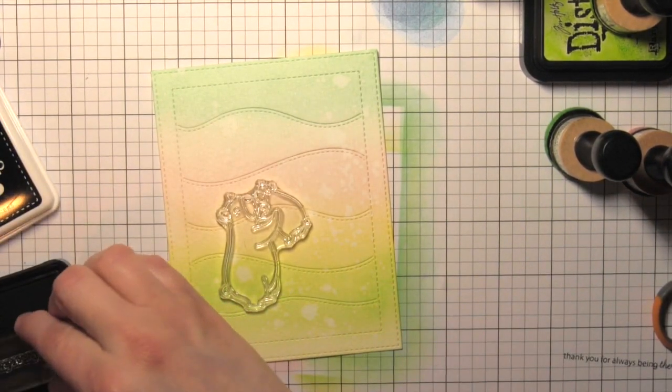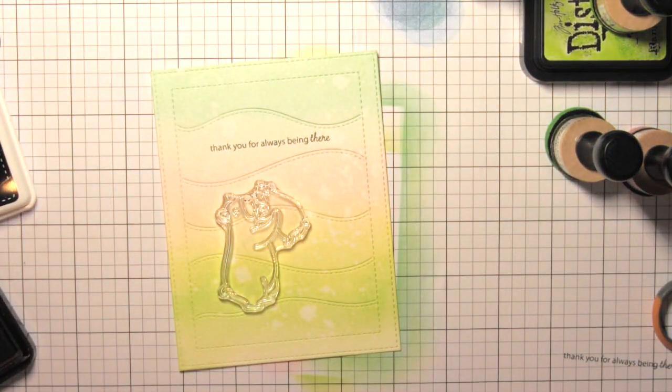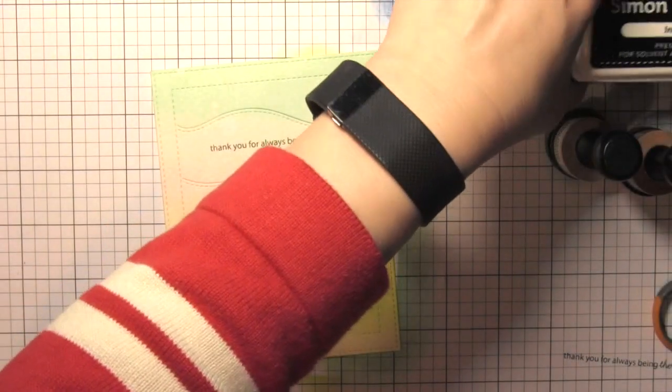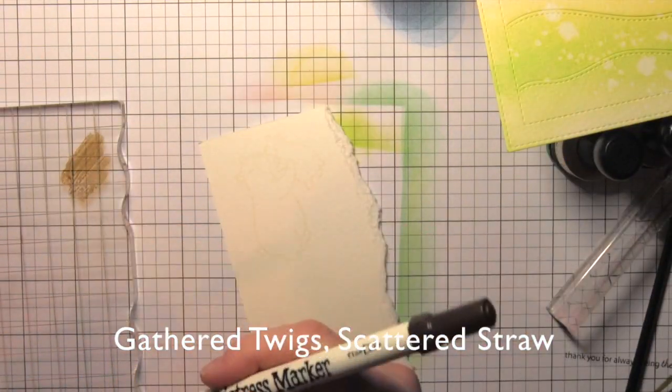I'm going to take a greeting from the cub cuddles stamp set and stamp that along the second section on my background. It says 'thank you for always being there.' You could choose any of the great greetings from this stamp set or other Mama Elephant stamp sets.